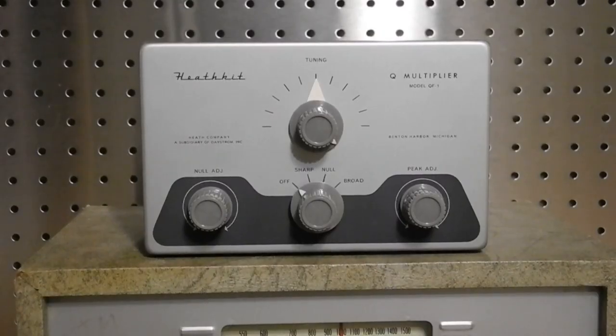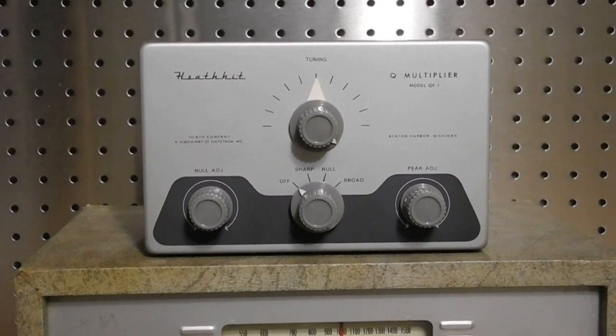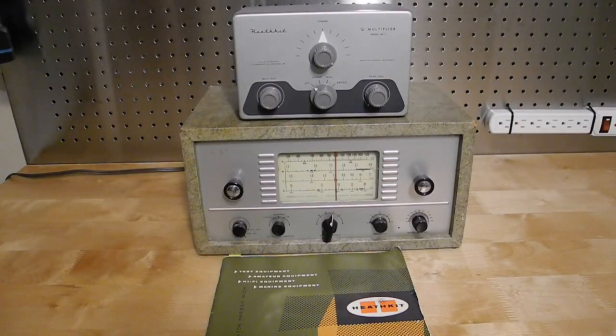The QF1 Q Multiplier was an optional add-on for receivers like the AR3 that improved the selectivity of the radio, making it more suitable for use on amateur radio bands where signals tend to be more crowded together than on the shortwave broadcast bands. By making it an option, they kept the price of the receiver down and provided an opportunity to upsell the customer, possibly at a later date after the radio purchase. It's not clear how many people opted for it, but these units are relatively rare. Thanks for watching — if you enjoyed this video, please check out my other YouTube videos on vintage amateur radio and test equipment.